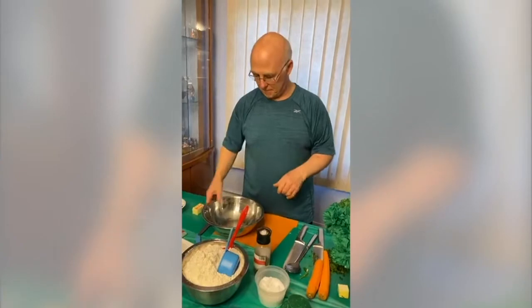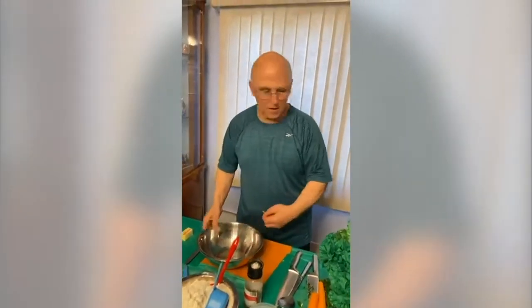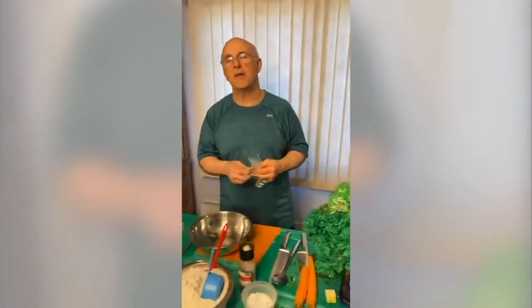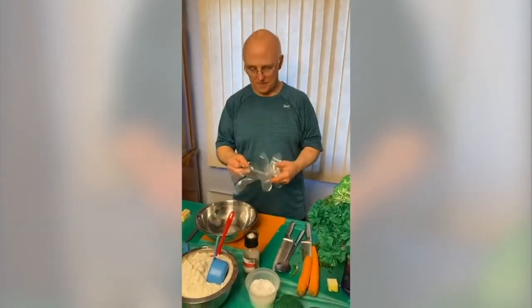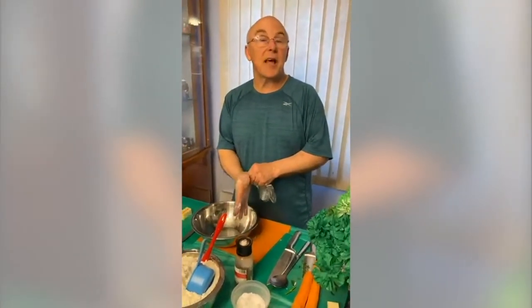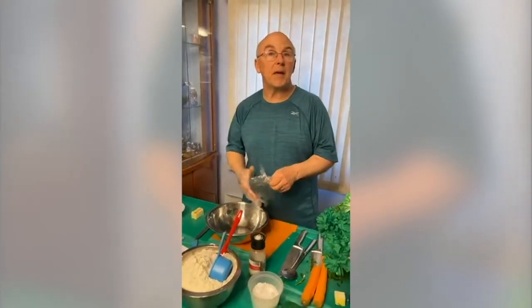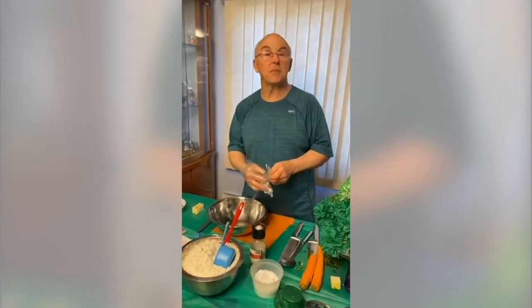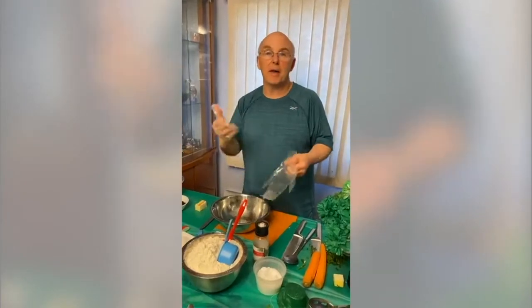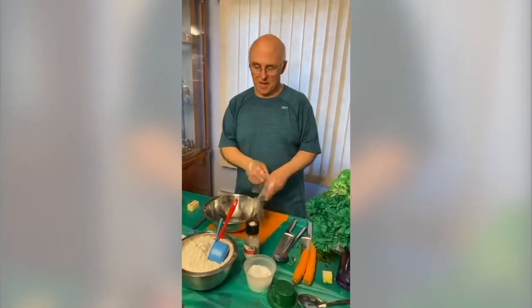Neil asks: no egg in soda bread — any reason? There are so many different recipes out there, and this one does not need any egg. There are many that just have a little baking powder but no baking soda; some just have baking soda. I have a combination of both, and it gives a nice balance.